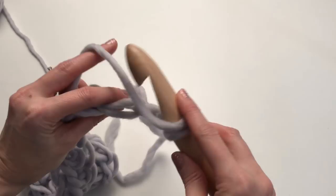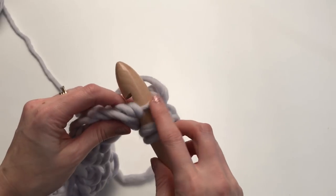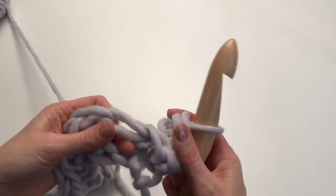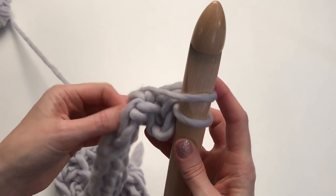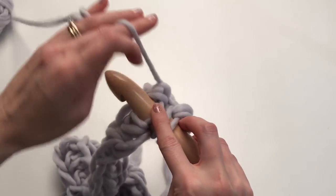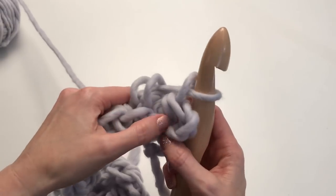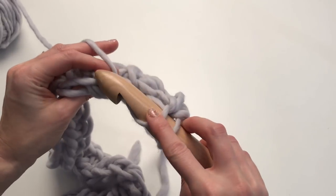I've yarned over already. I'm just getting my hook under that loop, pulling up a loop, yarn over, pull through all three. Once you get going, it gets easier. Yarn over — you can kind of turn your work at this point, turn it, and then you can get in at it a little bit easier. Pull up that loop. What it's doing is pushing those stitches forward, so it gives a really nice kind of knit stitch look.